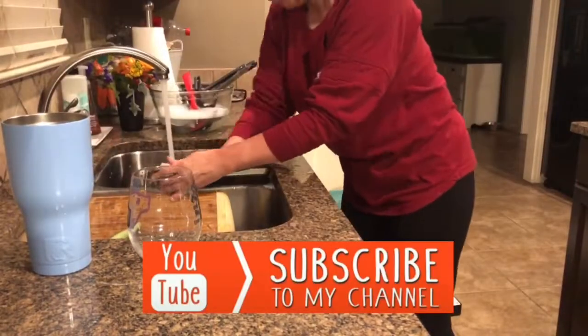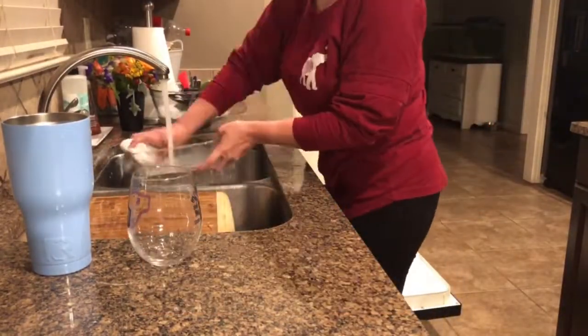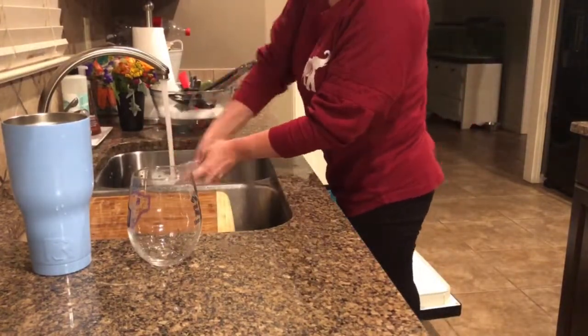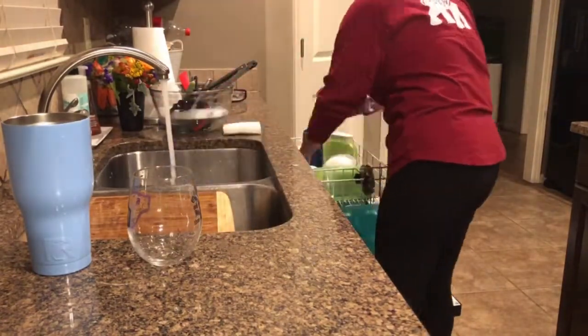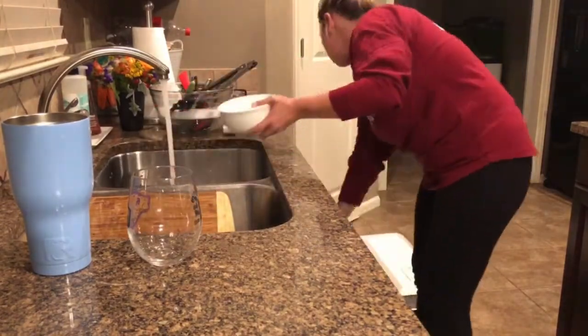If you're new and just stopping by my channel, I would love to have you subscribe and become a part of my YouTube family — it's totally free. I'm really bad at dishwasher Tetris, so you'll see me going back and forth trying to figure out how to make things fit.